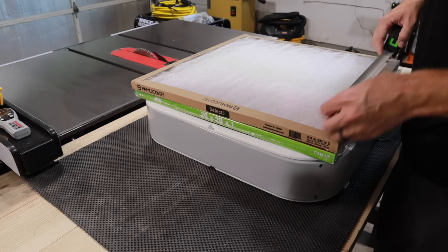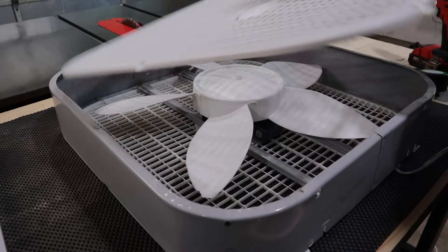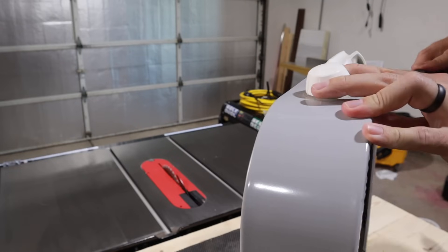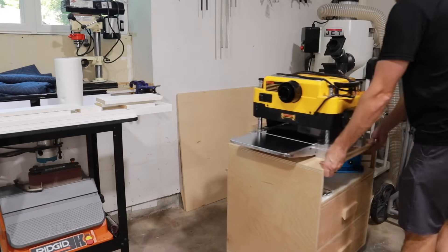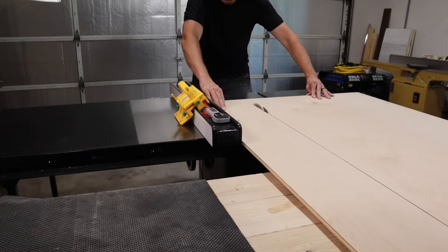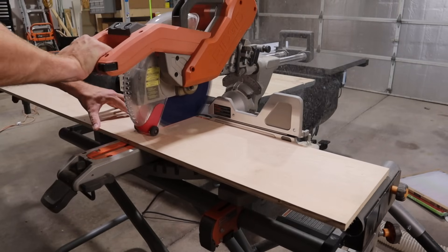My first objective was to create a box to go around all of this. I first had to get the measurements and strip the fan down to its bare essentials. Once I had the fan disassembled, I could then go ahead and cut out the pieces that are going to make up the box that will house the filters and the fan.